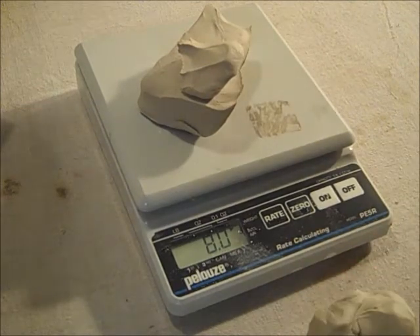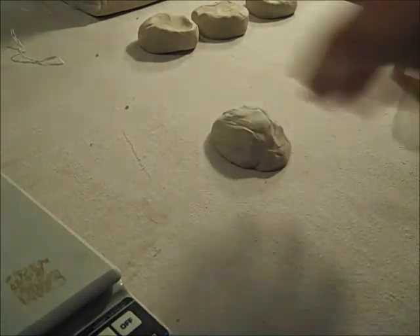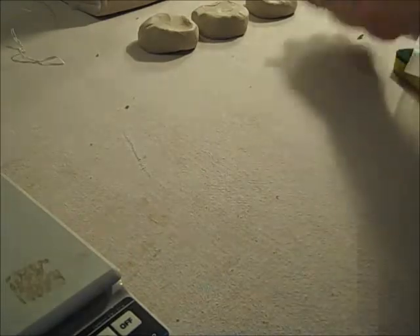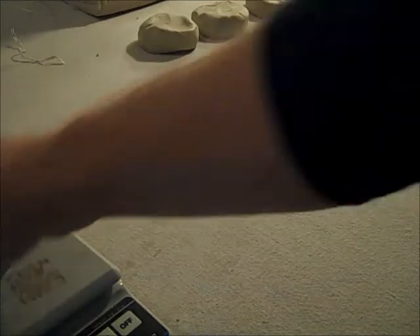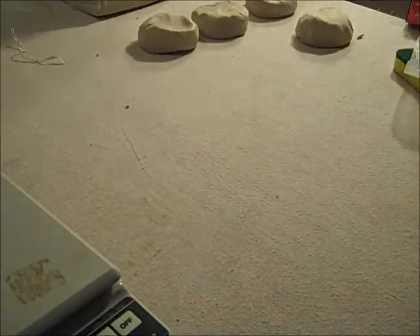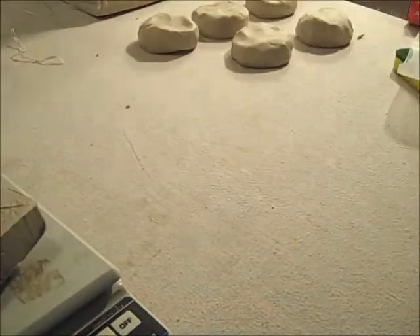When you have two pieces like this, you can smush it with your hand, or you can also smack it down — boom, done. Sometimes it works out perfect. See how there are two pieces of clay? Just smack it down — that's it, done. And you just do that over and over again, hopefully with some good tunes playing.